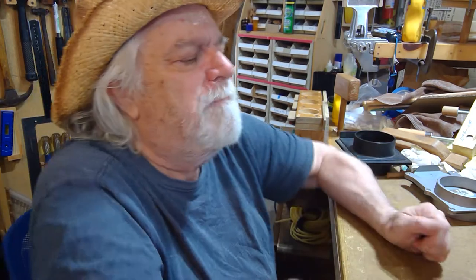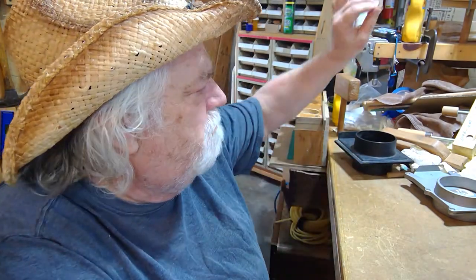Coffee alert — you better have your coffee with you because we're gonna do some rambling, yes, no BS today. Welcome back to the shop, I'm glad to see you. I wanted to just kind of ramble about a couple of quick things.